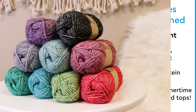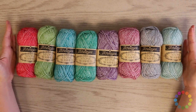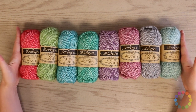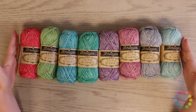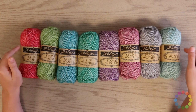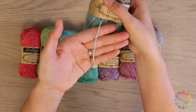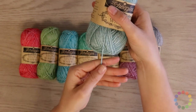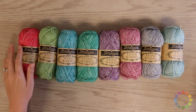Now let's get into the detailed review. This is Scheepjes Stonewashed, and one of my favorite things about this yarn is that bounce right there. That's the 22% acrylic, and it just makes the yarn super light and really breathable. It's a cotton acrylic blend, so it's gonna be really, really soft, and it's going to have some great drape to it.